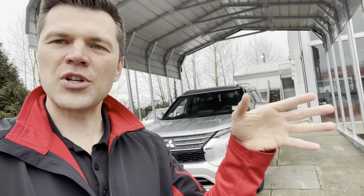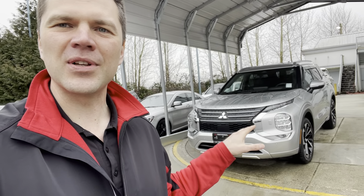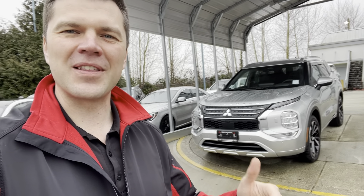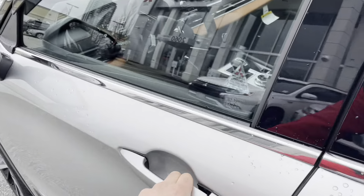So once you put in reverse, the mirrors fall down automatically. You can choose which side you want to fall down, or you can disable that function if you don't want to. Thank you for that question and comments. If you do have any Outlander related questions, please leave a comment and I'll try to answer all of them. Now let's check out that feature, how to turn it on and off.